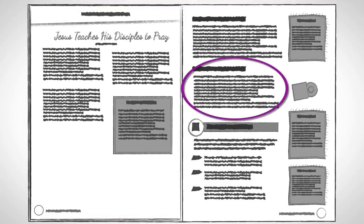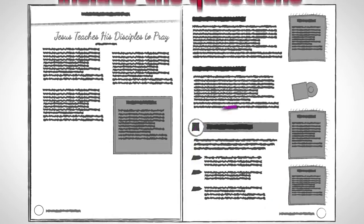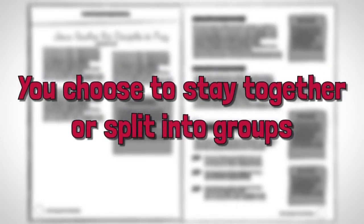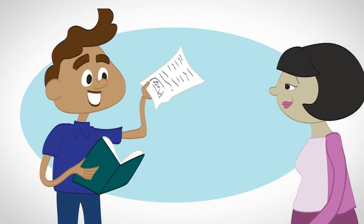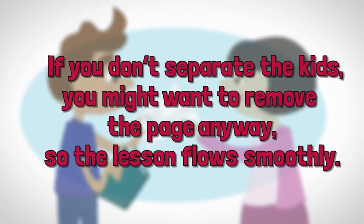Then comes the easy prep for leaders. This will walk you through how to prepare your supplies and lead worship. Then you'll dive right into the session. You can lead the kids through each session by following the directions and reading aloud the bold-faced type. Make sure you include the questions, which will help kids make discoveries about what they're learning. You may decide to keep all the kids together for the entire time or to separate the preschoolers and elementary students during the Let's Learn the Points section. If you decide to separate your age levels, you'll find the guide for the preschool portion smack dab in the middle of the elementary lesson. This two-sided page is meant to be torn out and handed to your preschool leader. If you don't separate the kids, you'll probably want to tear this page out anyway so your lesson pages flow without interruption.